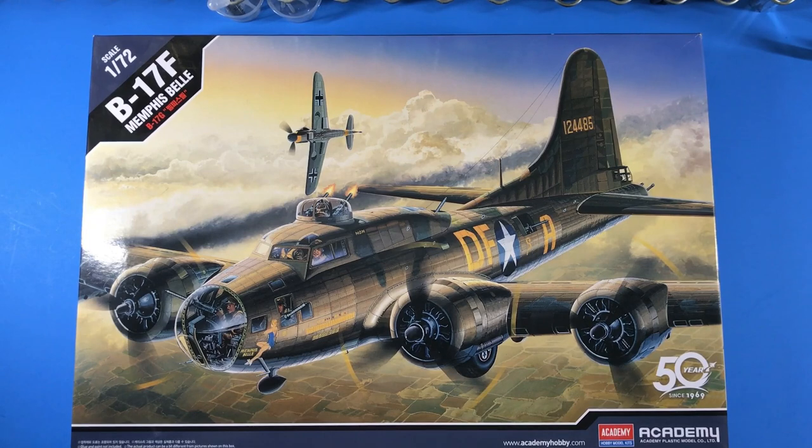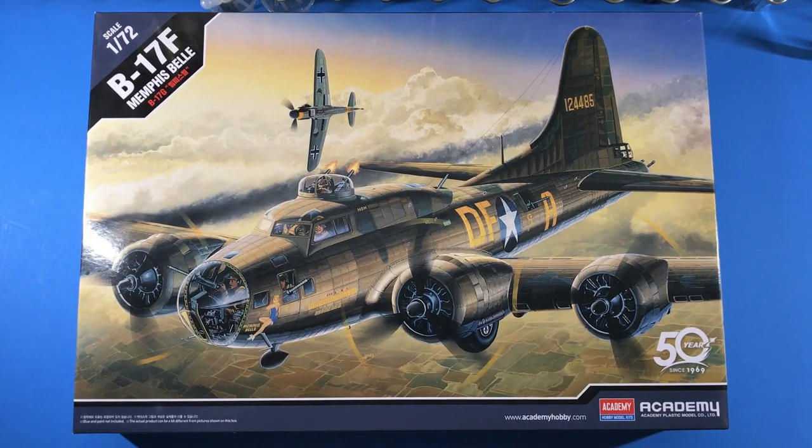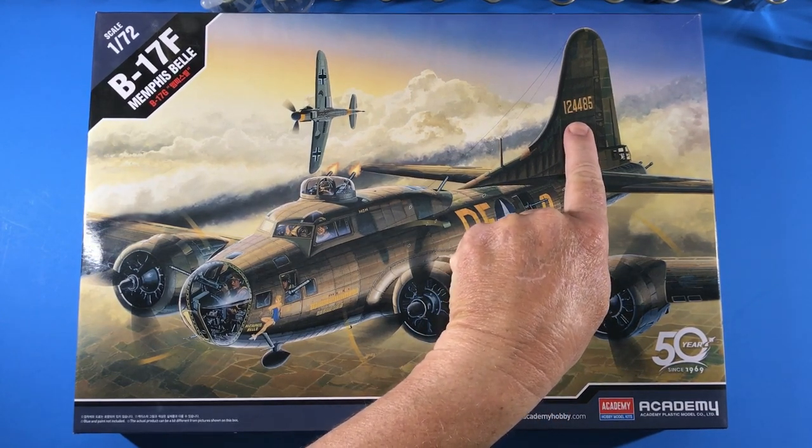Hey everybody, welcome back to Plastic Models by Regular Dude, and short review number six. This is the next in the reviews for my friend Keith. This is the latest one he handed off to me to do a review on — the Academy 1/72nd scale B-17F Memphis Belle, kit number 12495.